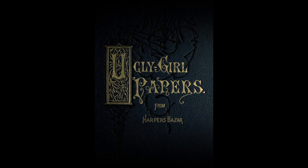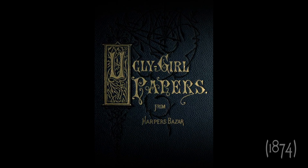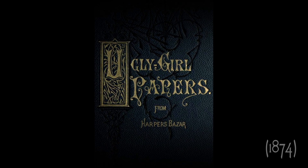Hi everyone, Kate here, and today I will be sharing with you an article from The Ugly Girl Papers, which is one of my favourite Victorian-era beauty books.